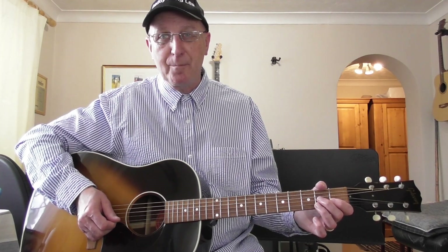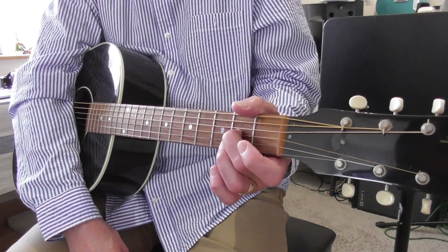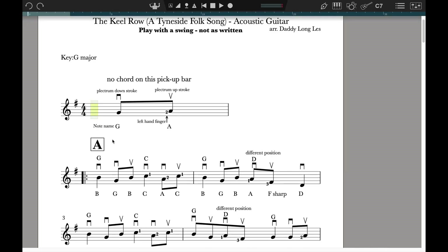Get into this — if you're a bit worried about it, just practice and it will come. Just so you know, that tiny number two by the A note is the second finger of the left hand. And you've got the names of the notes underneath the notes: G and A.